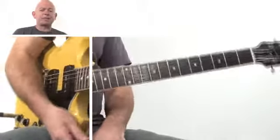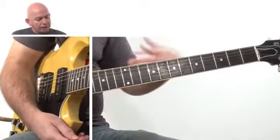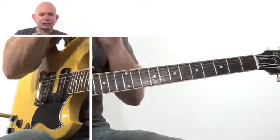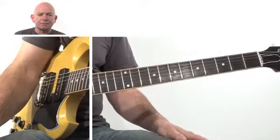So what we have there is some very basic power chords, also could be double stops as well. And what I'm going to do is show you how to construct those power chords and how to play that riff, and how the timing is essential to getting it perfect. So if you go forward to the next video, we'll get cracking!